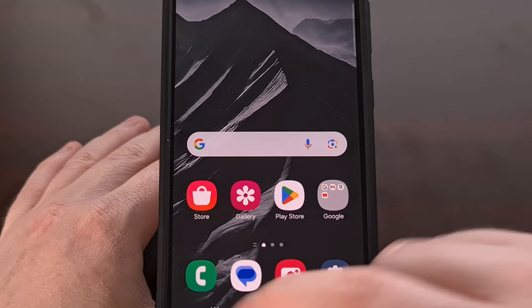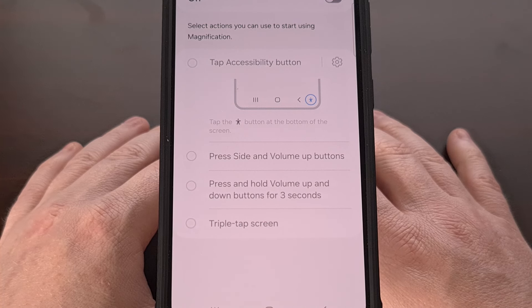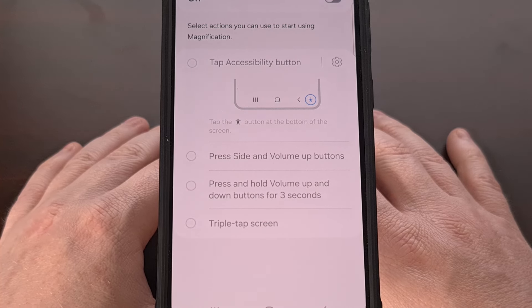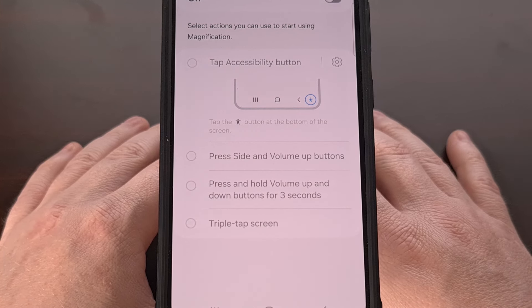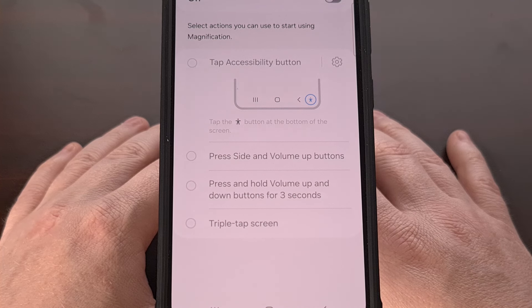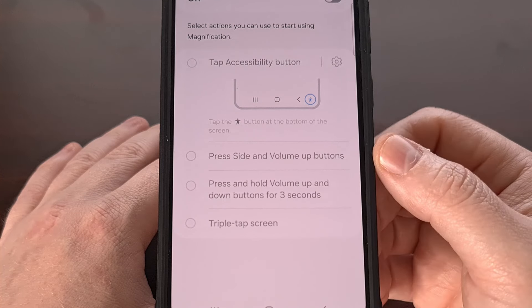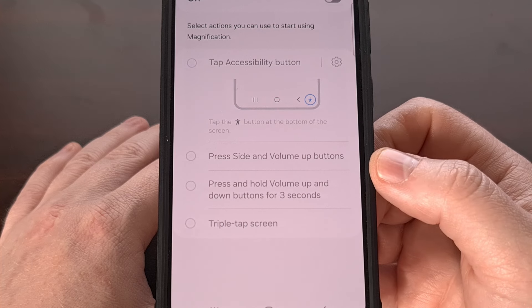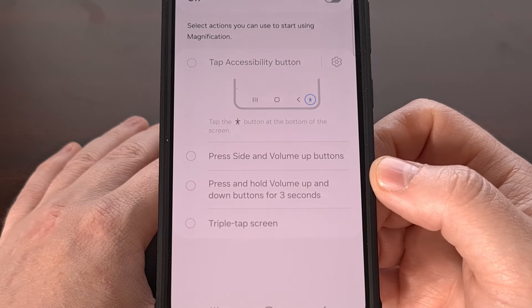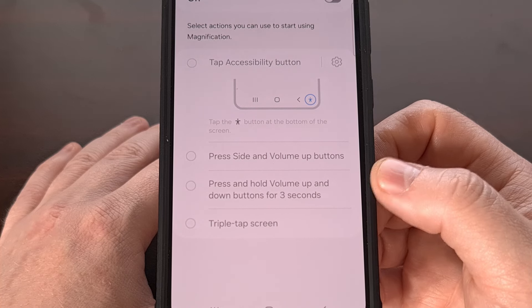Right now we have three different ways of activating the screen magnification accessibility feature of Android. We can activate the magnification glass by pressing the power button and volume up buttons at the same time, or by pressing and holding both volume up and volume down buttons at the same time, and lastly we have an option to triple tap on the screen to activate it.